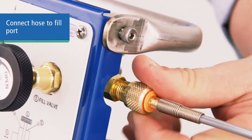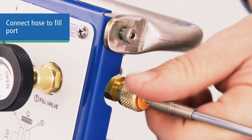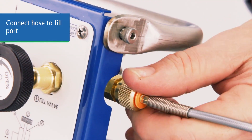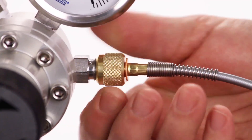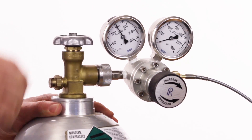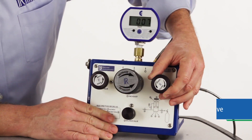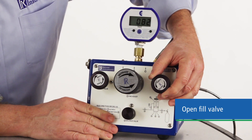On the fill side, connect a hose to the fill port, and the other end to your regulated pressure source. Now open your fill valve to pressurize the test system.